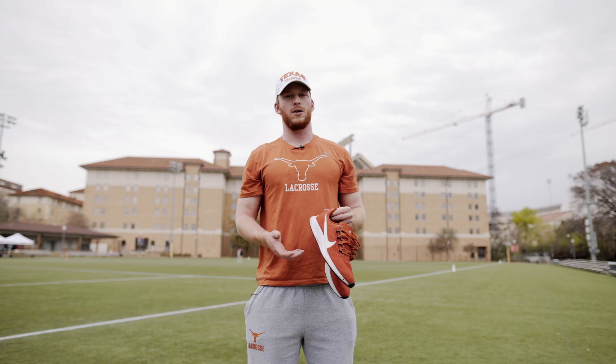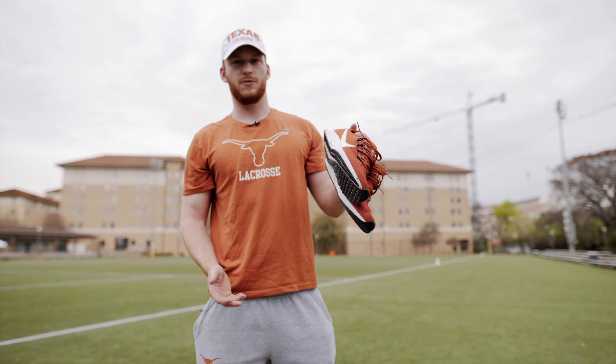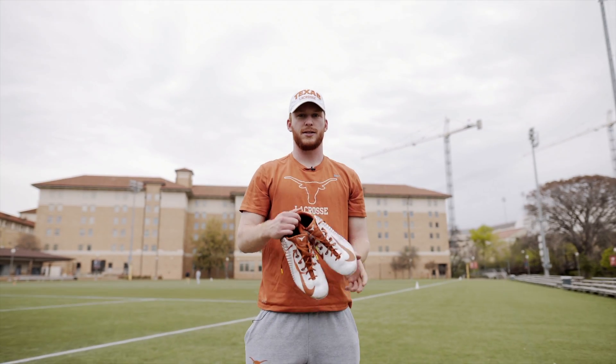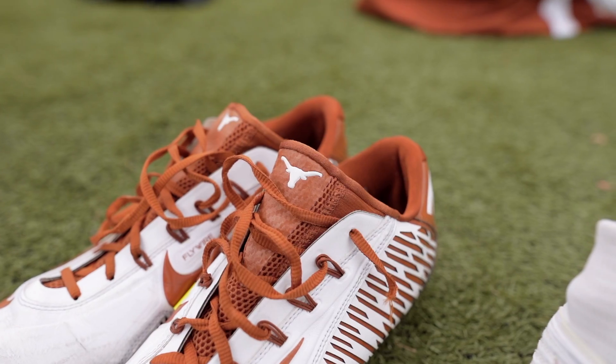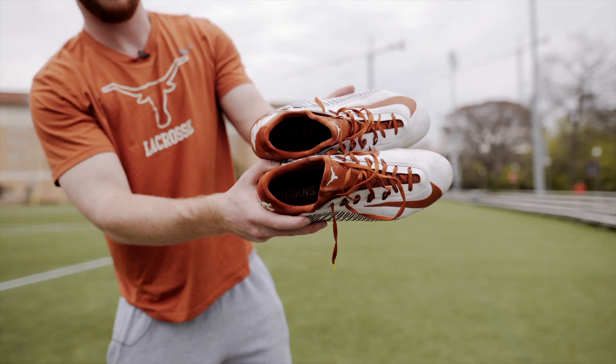As far as footwear, all of our gear is all Nike. These are our team shoes, super comfortable, great for workouts and for running. Then we have practice cleats — we got the Vapor Elites, comfortable, no complaints with these. And on the inside they've got Hook'em and the horns.